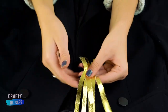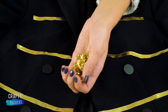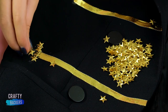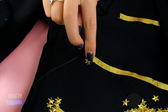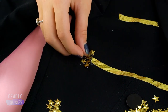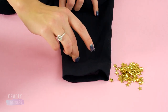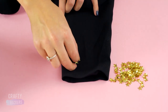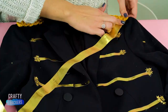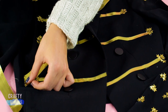Next, cut a bunch of strands of gold ribbon. Lay them out across the front of the jacket and hot glue them in place. Add some gold confetti stars, clustering them around the ends of the ribbon. Glue your gold rope to the tops of the shoulders. Add four clusters to the cuff of each sleeve. Glue a wide gold ribbon diagonally across the front of the jacket, and your iconic Michael Jackson blazer is complete.